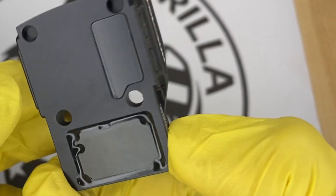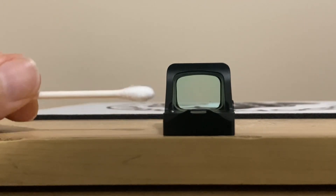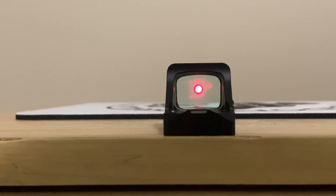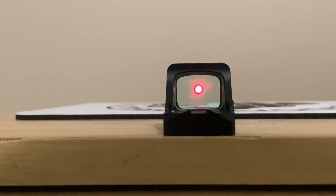The majority of these optics also have shake awake, which is a really cool feature. When the optic sits with no movement for 10 minutes, it turns off automatically. The moment it senses movement it turns right back on, and it's extremely sensitive — even a very light tap will turn it back on.